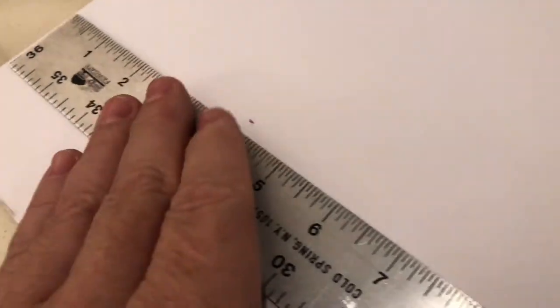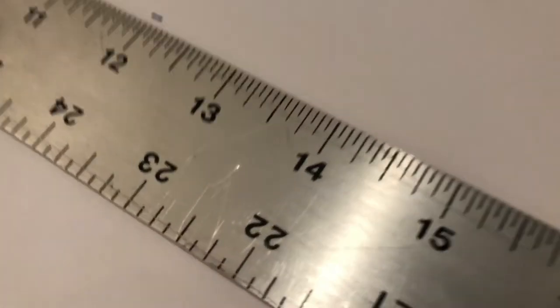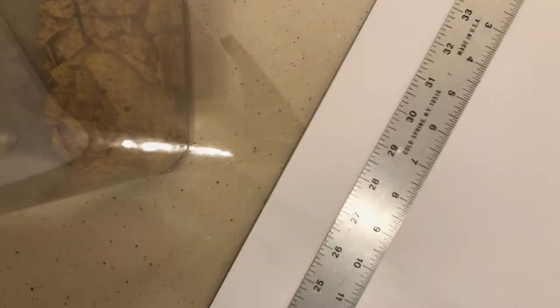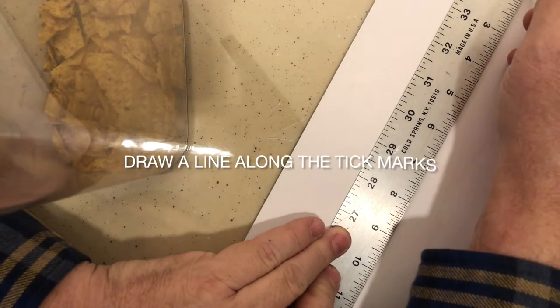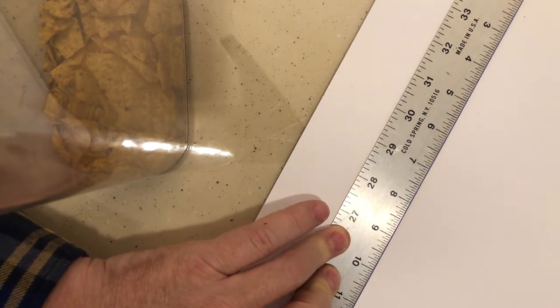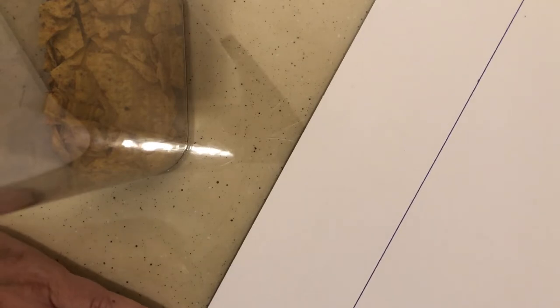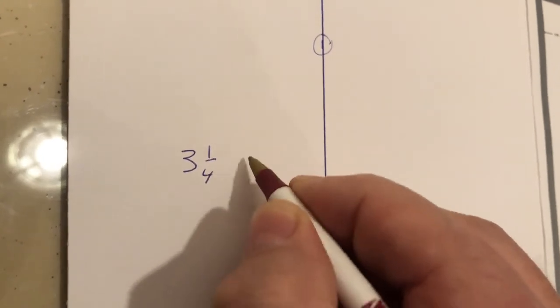You'll see a little nick there — I knew it would be covered by the frame so I didn't care. Each of these tick marks is three and a quarter inches from the edge. I put my ruler along the tick marks and draw one straight line. Now I have a perfect straight line that is three and a quarter inches from that side. Easy — you can see I ran right along the ticks.